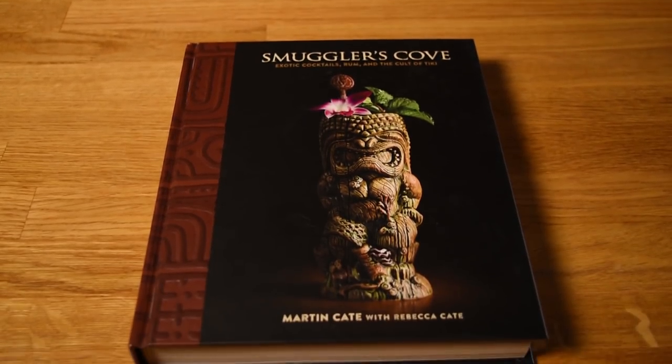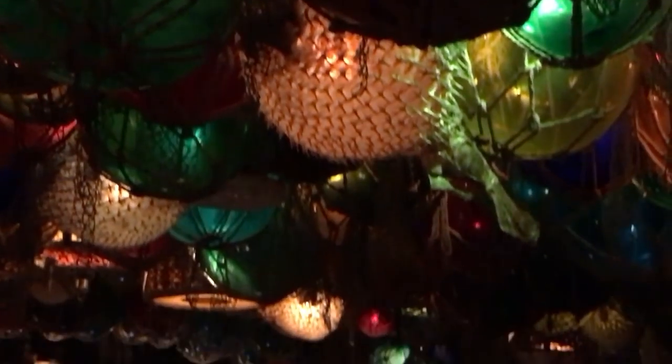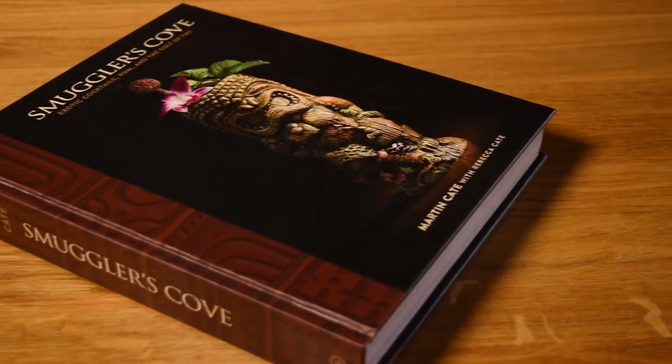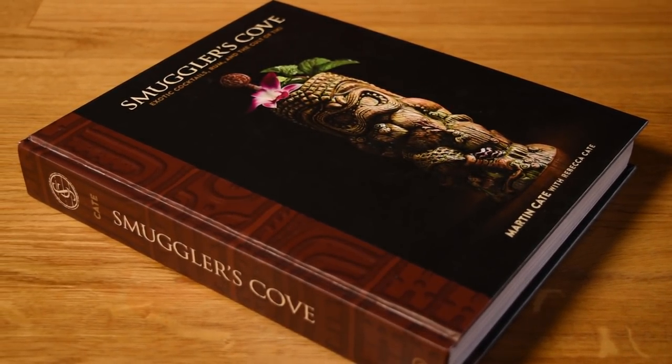The drink was created in 2015 by Martin Kate, the Tiki guru behind Smuggler's Cove the book, Smuggler's Cove the bar, and several other Tiki bars. When writing the book with his wife, Martin came up with several new recipes. This was one of them. He wanted to create a beer cocktail that could be built in the glass, but still keep both feet firmly planted in the land of Tiki.